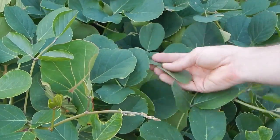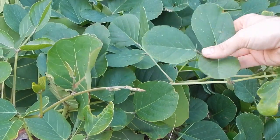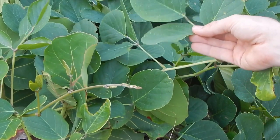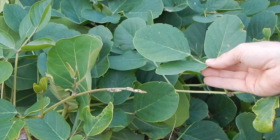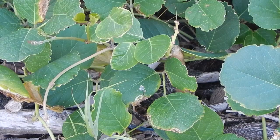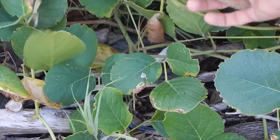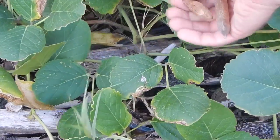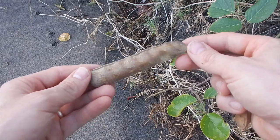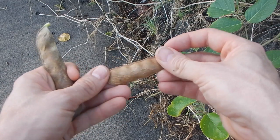They are often growing right alongside beach morning glory, which is not at all related. They look very similar in their coloration, but the triple leaves are the giveaway. Look at how green these are even though they are growing in beach sand. Let's pick a pod and see what those look like — can you spot the pod? It's right here.